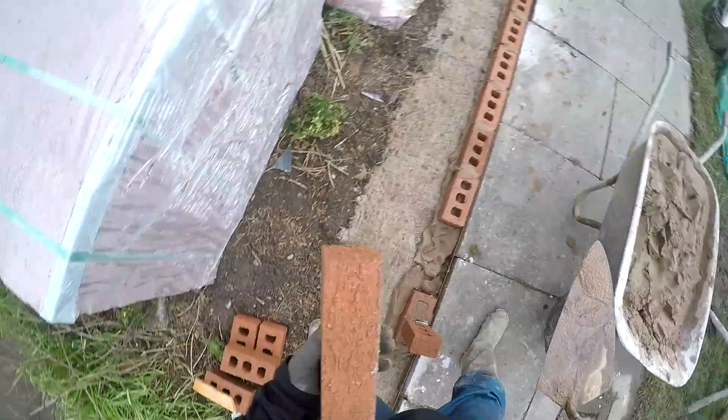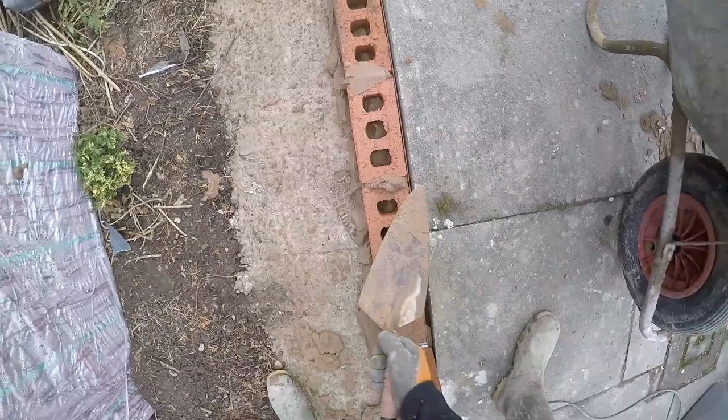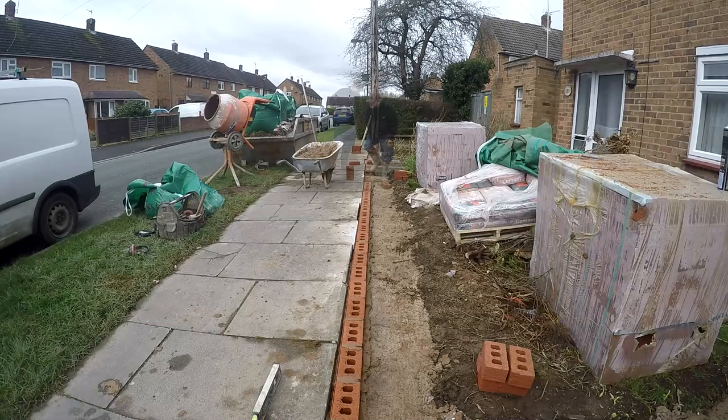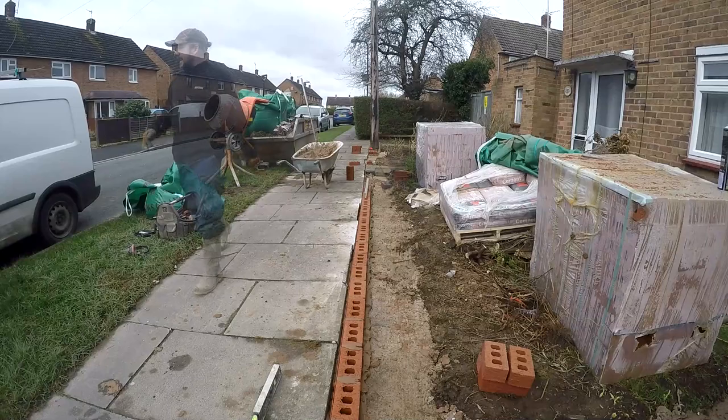Just use the end of the trowel to tap it down. If you're going to be doing some brickwork yourself, I would recommend just getting used to the trowel — the more you do it, the easier it'll get. But get yourself a decent trowel, and you'll need a good level as well — a decent spirit level.